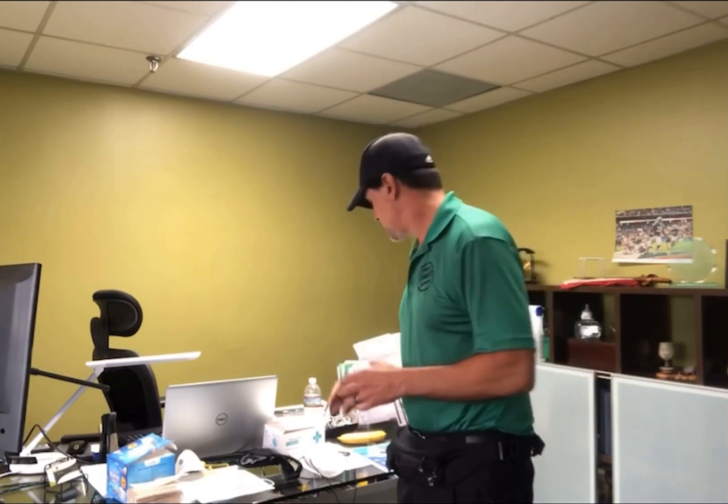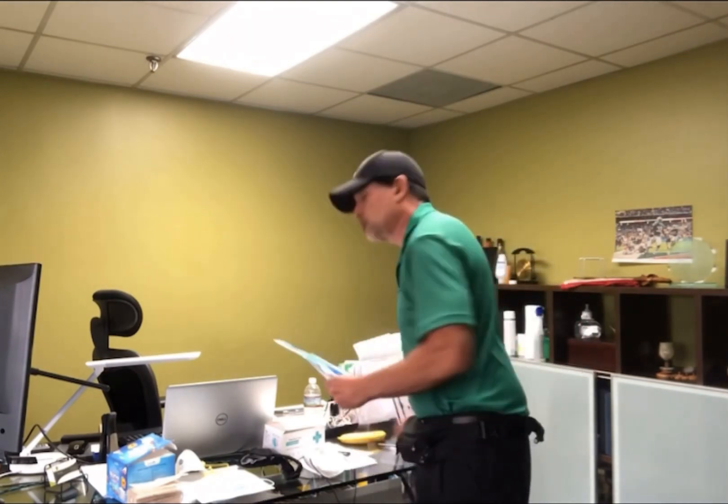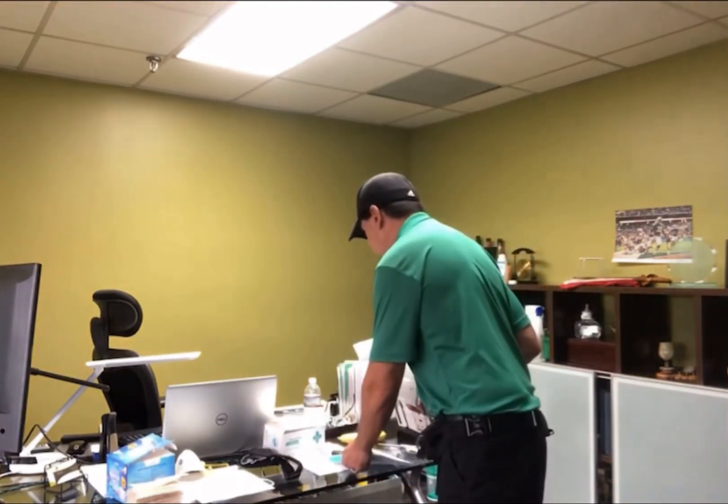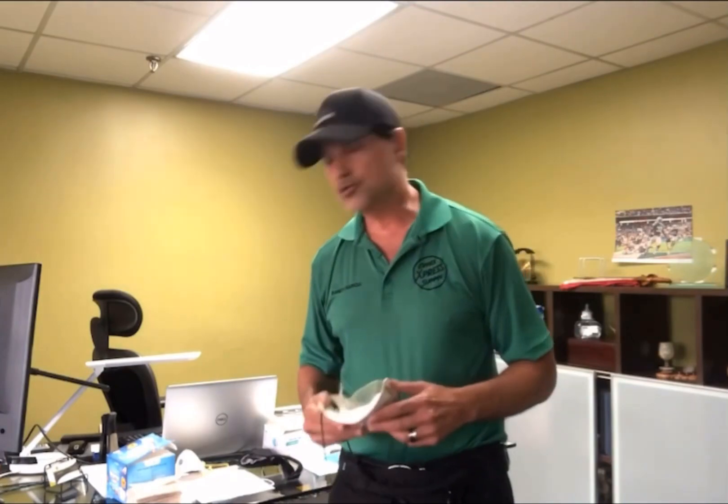I want to do a follow-up here on masks. I know we did a short segment on it weeks ago. We've been working with this great company called Tecomen Group out of Vietnam, and I know some of you have already wanted to order some of these fantastic masks that I've been wearing. Let's talk about the different types of masks and what your options are.